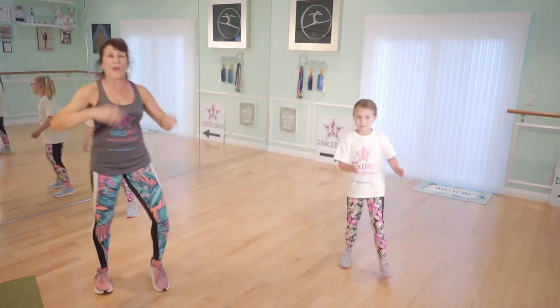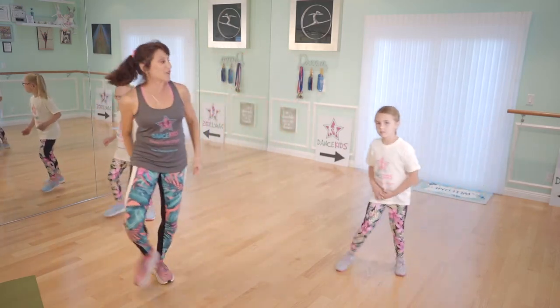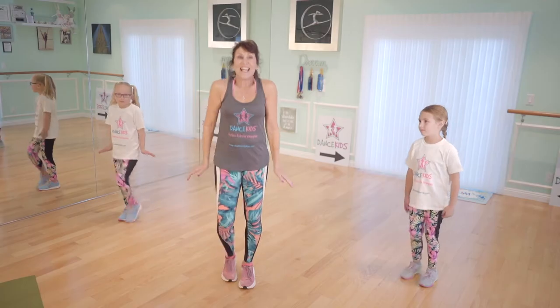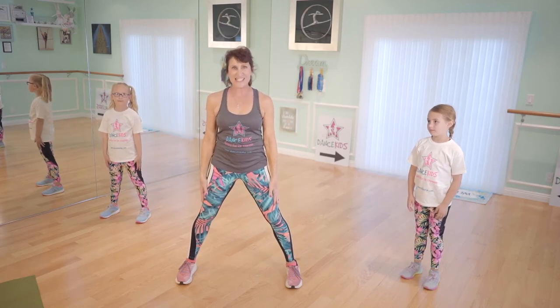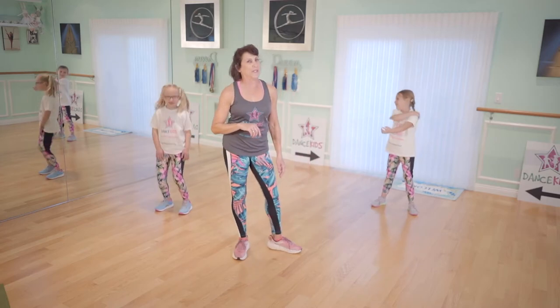I bet we're getting all warmed up. Is everybody all warmed up? Yes? Got those muscles all warmed up. Great — you're ready to learn some neat dance moves. Last one. Shake it out, shake it out. Keep it going. Take it up and down. What a great active warm-up, girls and boys. What a great warm-up.